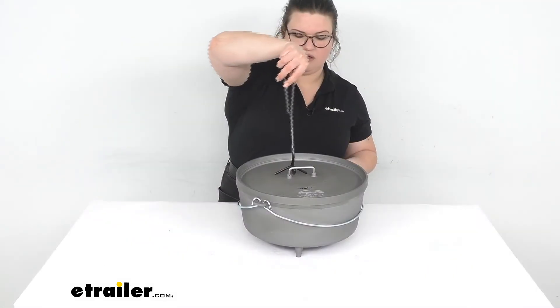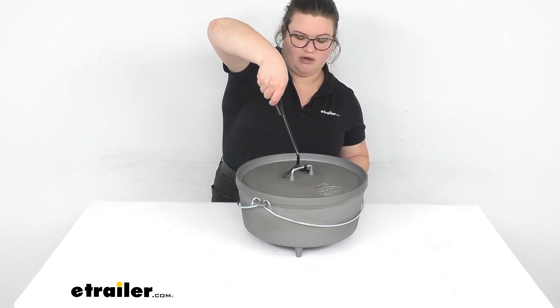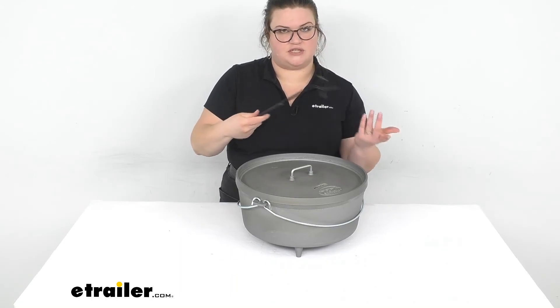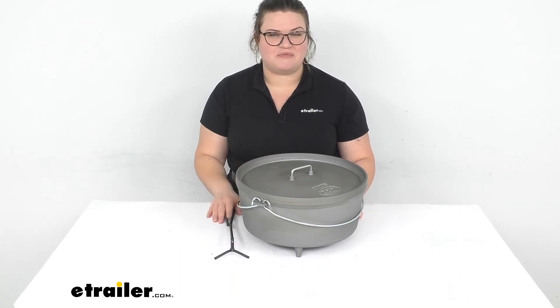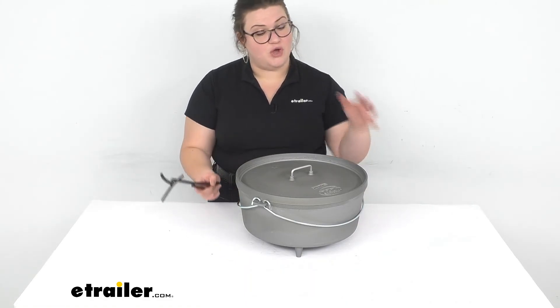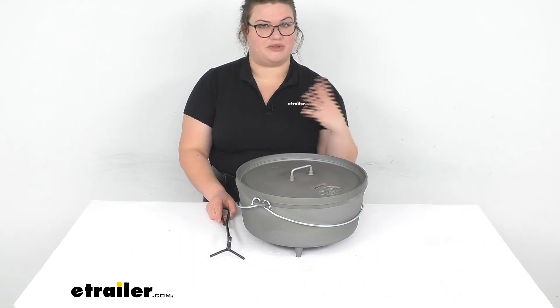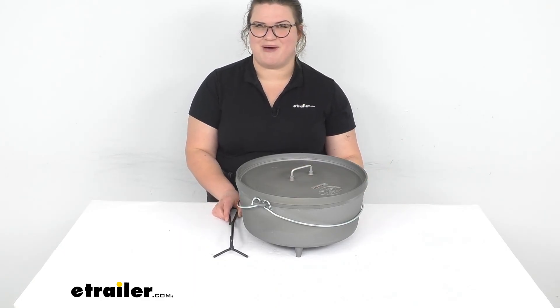But that's pretty much all there is to it. It helps you lift and lower that lid, it's easy to use, and it keeps you a good distance away from any hot spots on your Dutch oven. I hope this has been helpful in deciding if this is the right tool for you. We do have GSI's cookware available here at eTrailer.com along with a lot of other accessories for your camping or outdoor adventures, so check them out. Thanks for watching.